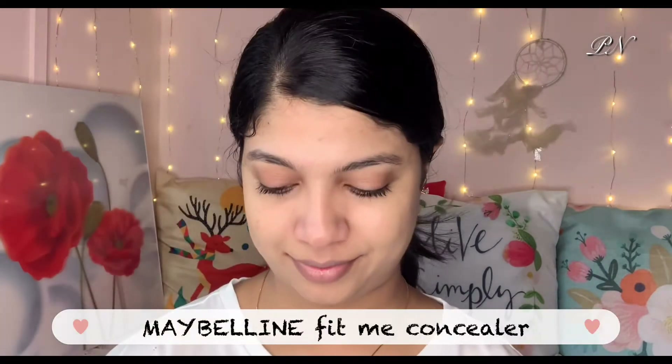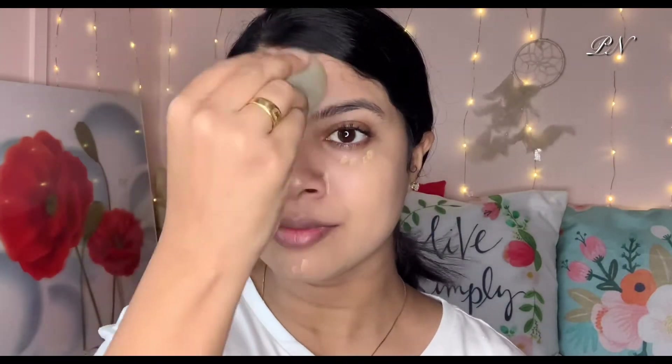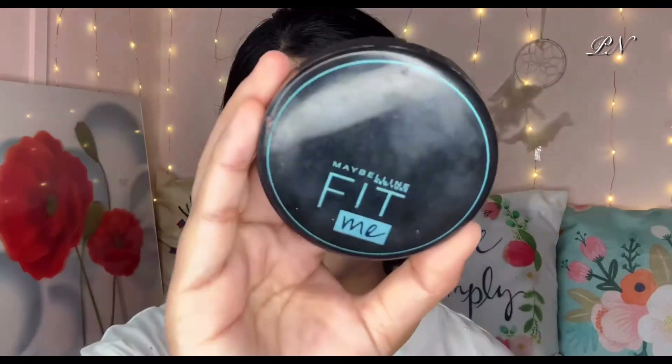This is a beginner-friendly foundation. I'm going to blend it with a sponge and then apply a highlight. I'm using the Fit Me compact here — you can apply it with oil and blend it with a sponge.